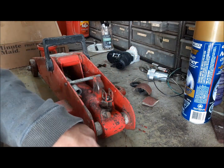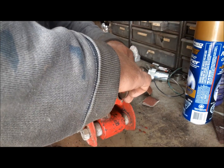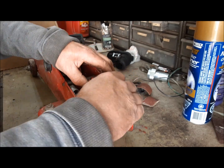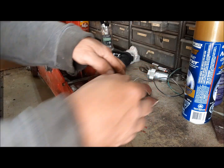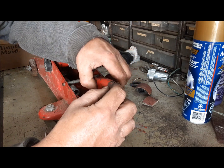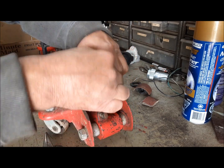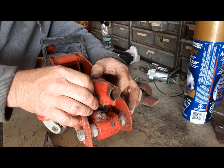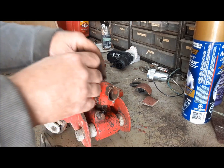Now we can put it back together and try it out. This pin was a little tight to get in — it just kind of touches the frame of the jack there — but we can get it. There we go, that's that one. Then this one goes through here like this. It's got this little clip, and then the cotter pin goes in.